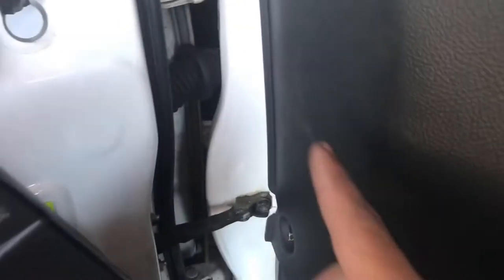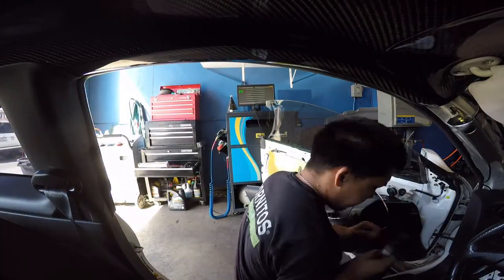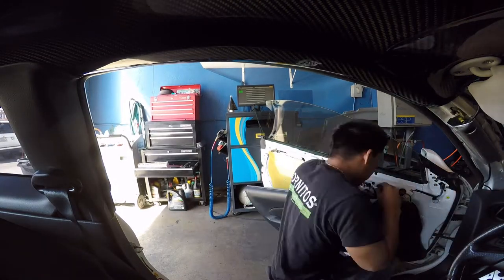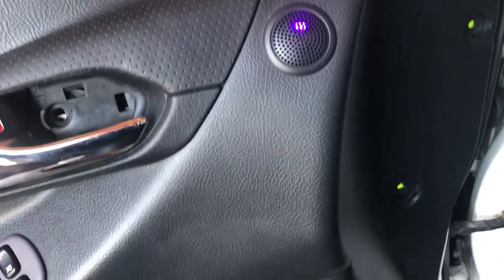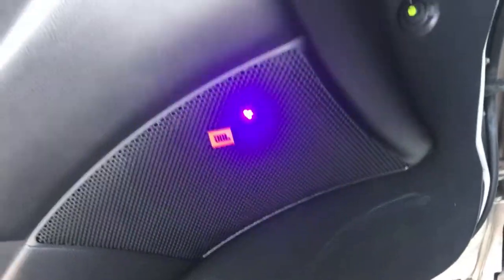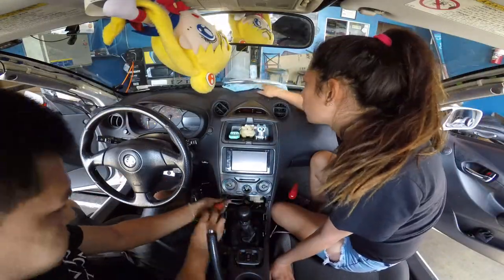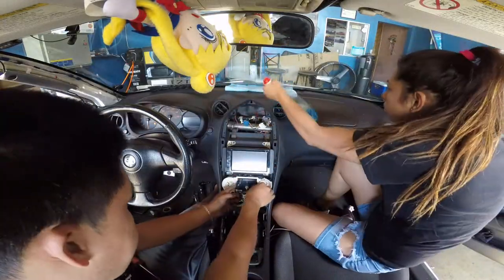The hardest thing about this is actually getting this wire through there, through the door, which is right here. This side's already done, now to do the other side and the center.